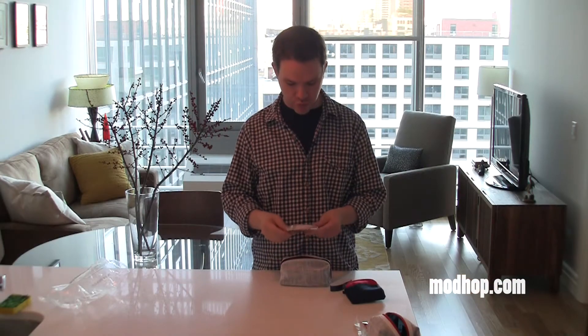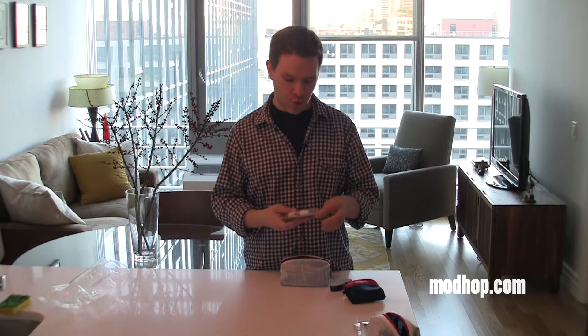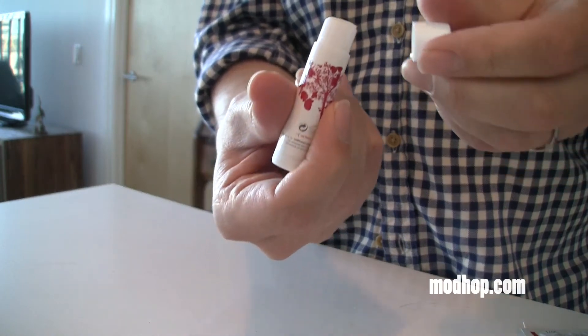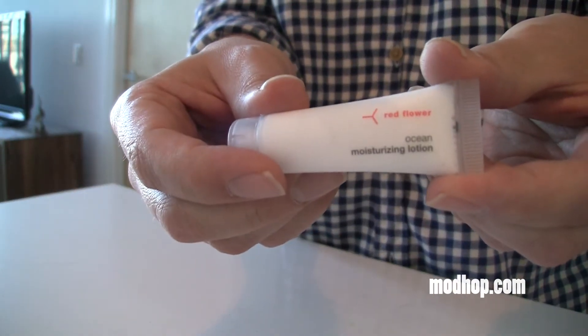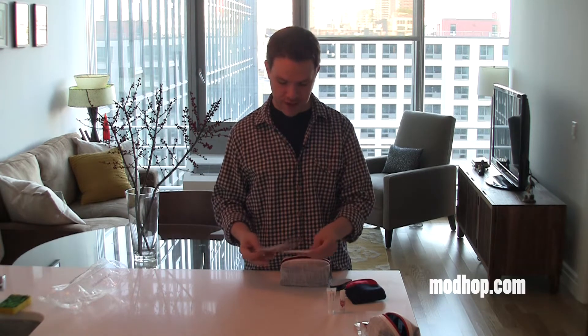Also inside is the Red Flower amenity kit. Red Flower is an outfit here in New York City. They've got a store in Soho but also an online store where you can order their items. What you get to sample is their lip balm, nicely designed with a little red tree. Also the moisturizing lotion — always good for longer flights for that dry cabin.